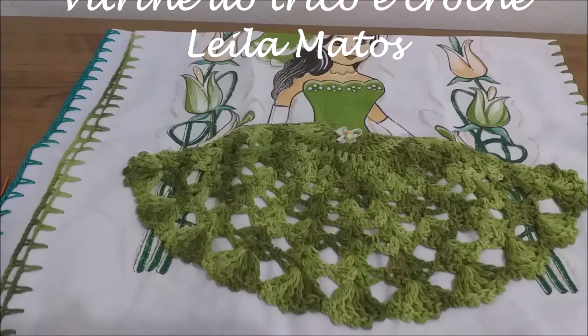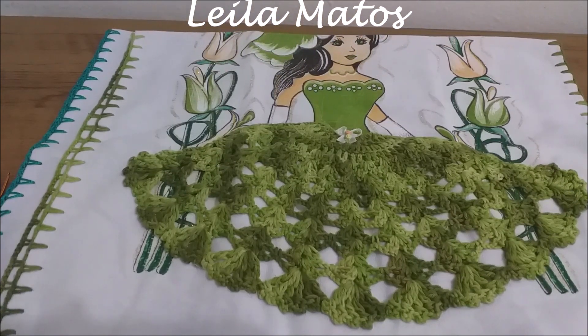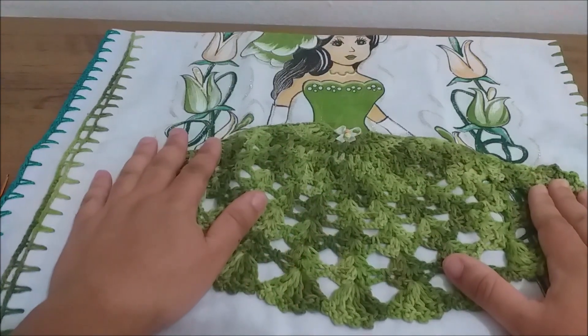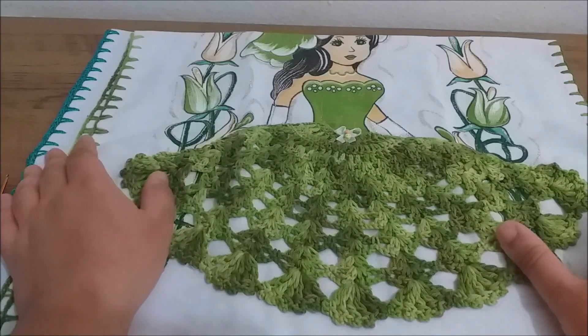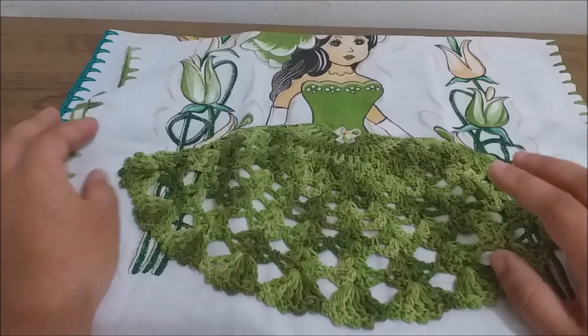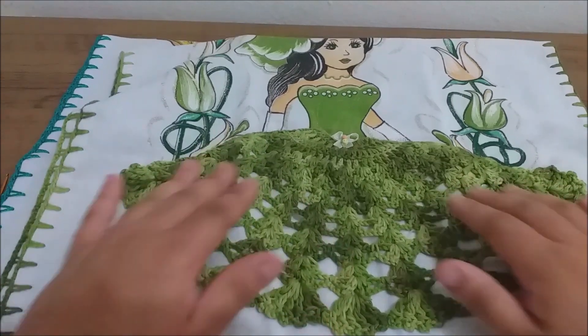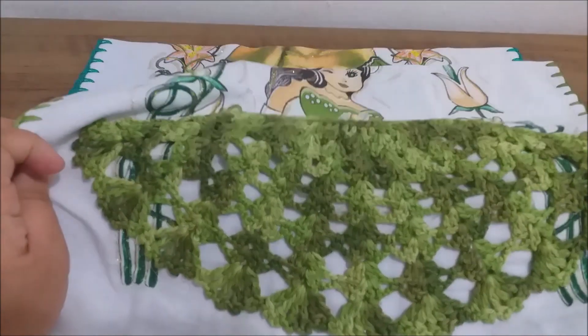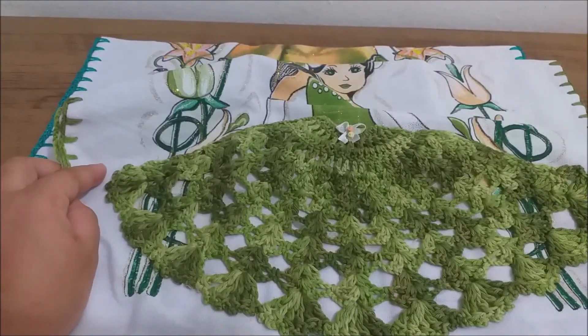Então vamos ao que interessa. Hoje eu vou trazer pra vocês essa linda sainha, tá? É uma saia para bonecas pintadas em panos de prato. Ela já tem, eu acho que tem dois vídeos aulas aqui no canal fazendo sainhas também. Essa aqui ela é diferente, ela é um pouquinho mais aberta, mais espaçosa. Então nós iremos fazer essa aqui hoje, tá bom?